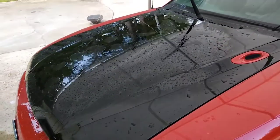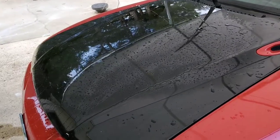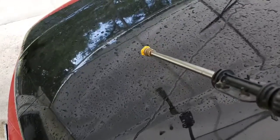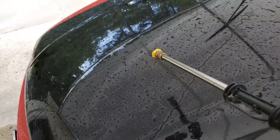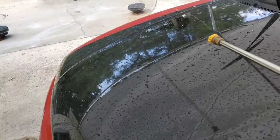That's what you want — that sheeting action. And you want those little bitty beads as opposed to the big ones. I'm telling you, it just doesn't get much better than that.